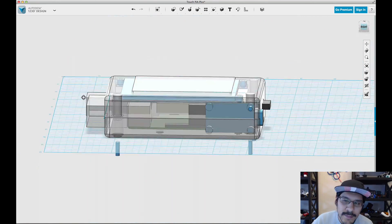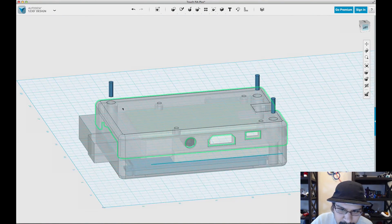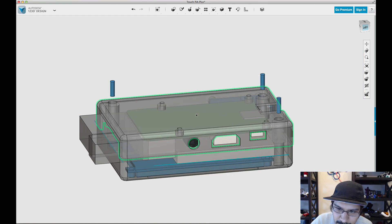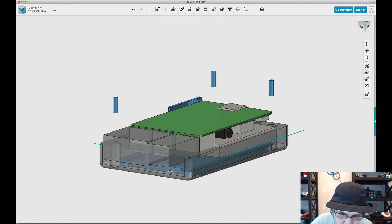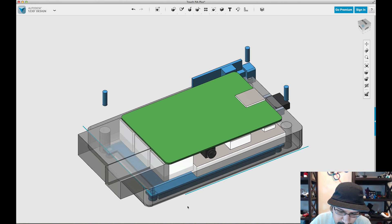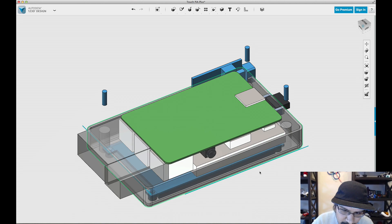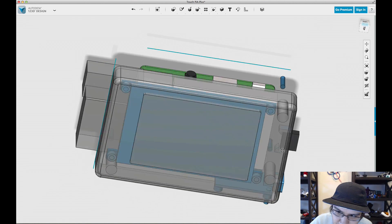Now I'm going to start working with the top half. Most of the parts are done for the bottom half, so I'll hide that. Then just like we did on the bottom half, I'll hit J on my keyboard, hover over the surface, put in 1.5 to shell it, and now we have a shell for the top half.